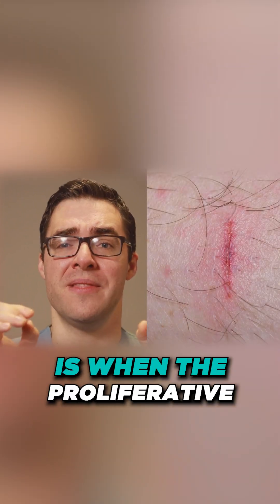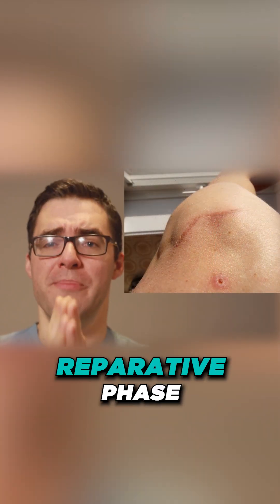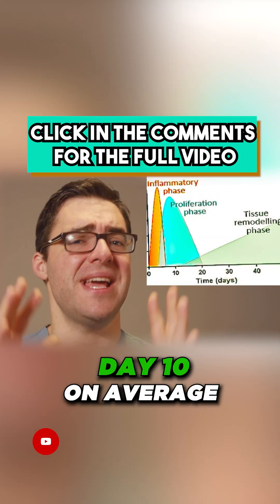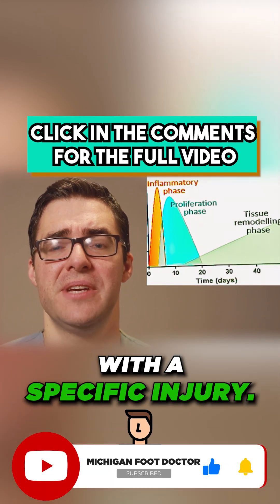The final reparative phase is when the scar tissue and the ligament repairing starts — that begins at about day ten on average, but up to thirty days depending on the specific injury.